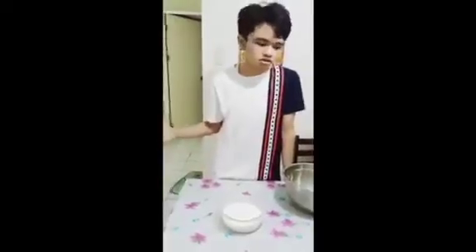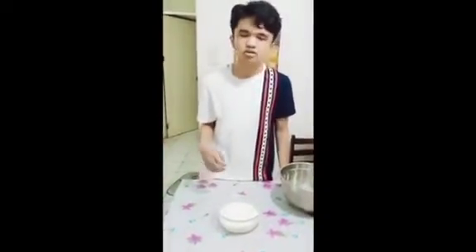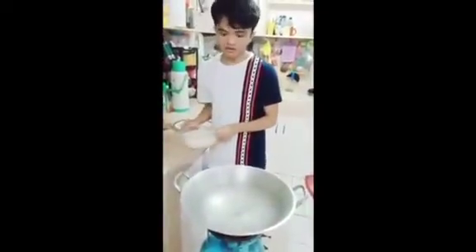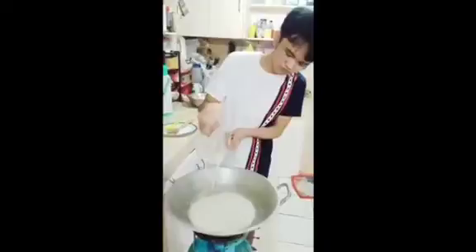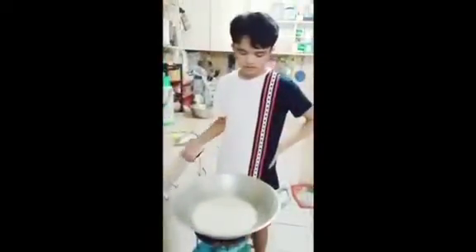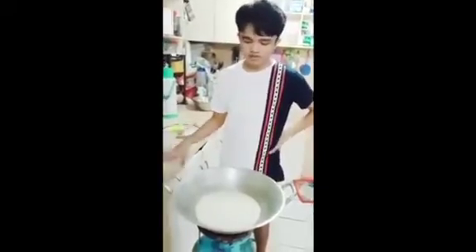We will have to wait for the sticky rice to cook, and then we will mix the brown sugar and the coconut milk. Now we will boil the coconut milk in this wok. We will now wait for about five minutes or so until it boils.